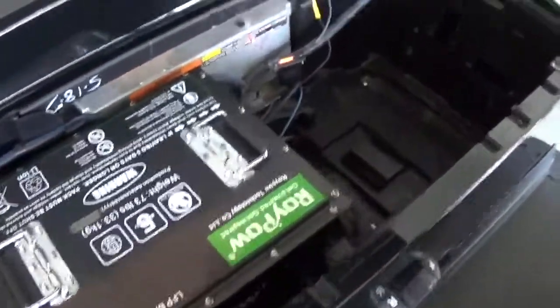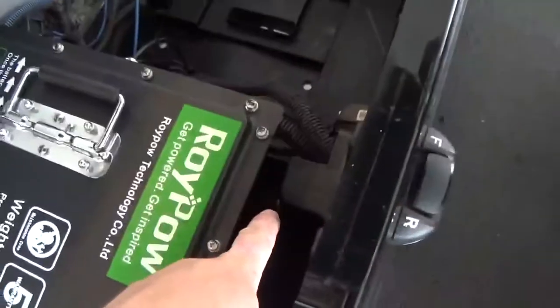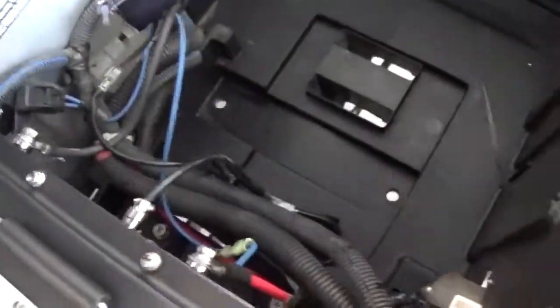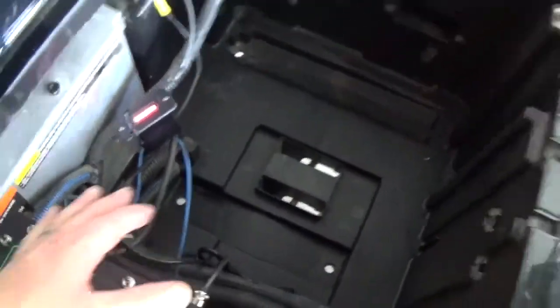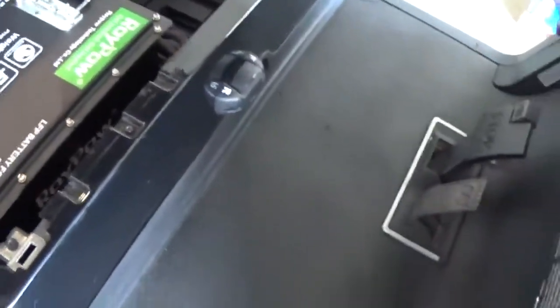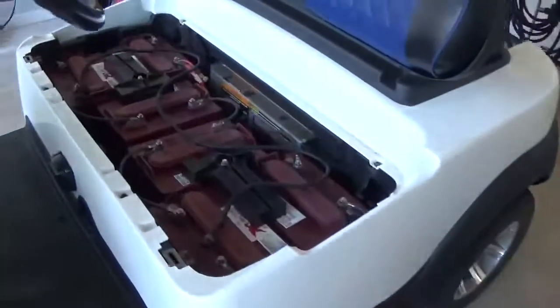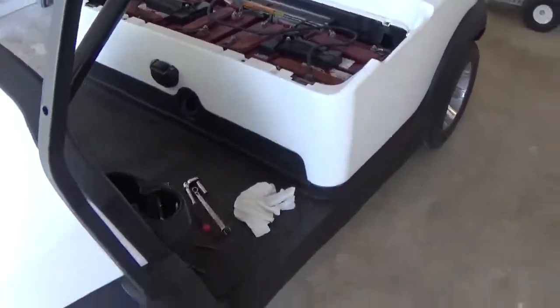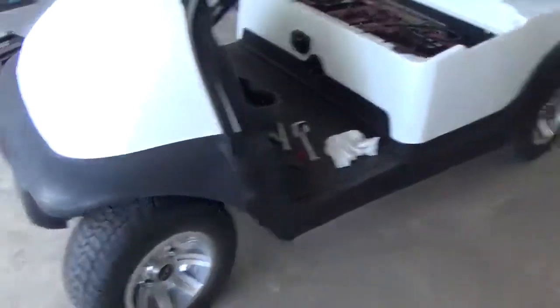Status update: got the lithium unit in the 17 model, did get it bolted in. Being that this one will most likely stay in here until I change my mind again, I temporarily put the battery meter — just zip tied it in here so I know where I'm at. Eventually that will get run underneath and mounted over where that other battery indicator is. But until I tear the body and everything off, it doesn't pay to do all that. Of course, batteries are in the Flintstone Mobile. I haven't named this one yet — I've got to come up with a name, maybe you all can help me out with that. I've got the wheels swapped over onto the black one.